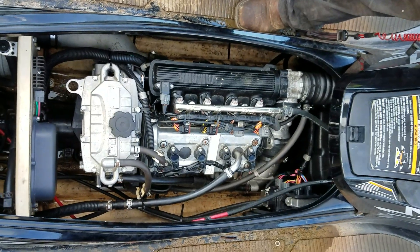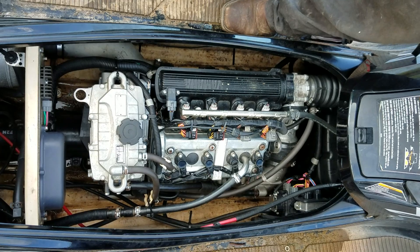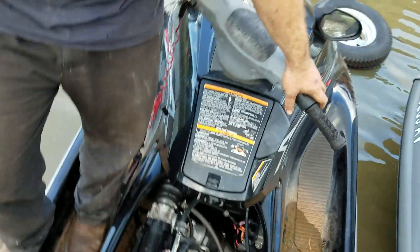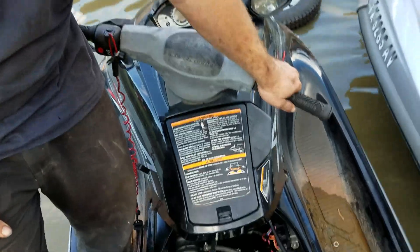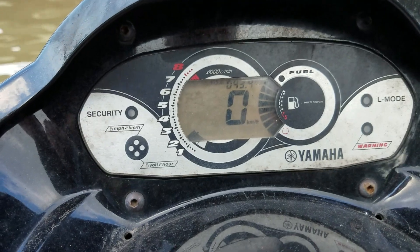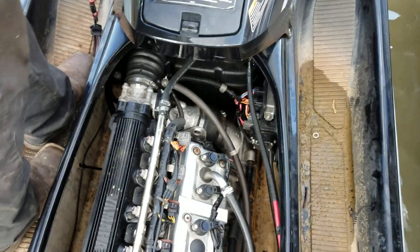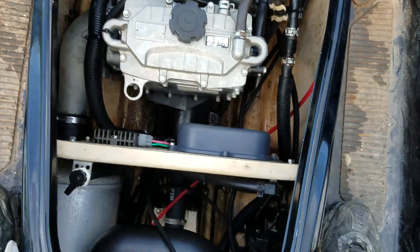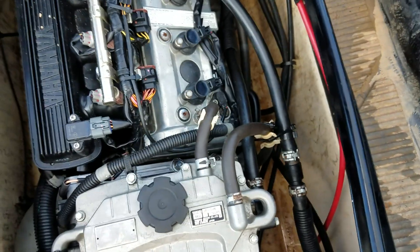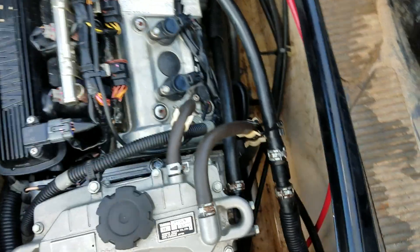We haven't run it hard yet to throw a warning light, but we're going to. Sorry about the video being all over the place. Let's look at the dash real quick. I don't see any water leaks — there's a little bit of water left over behind the motor mount, but we did the best to clean that out.